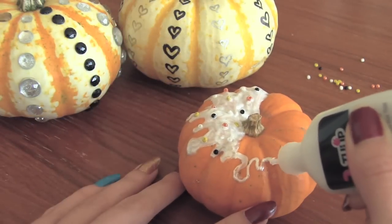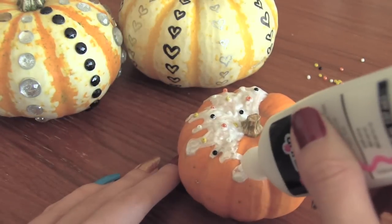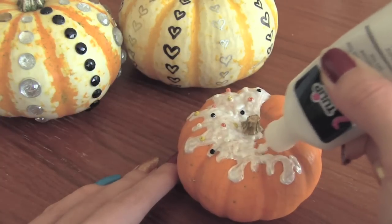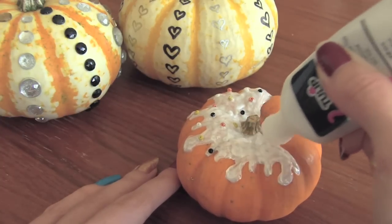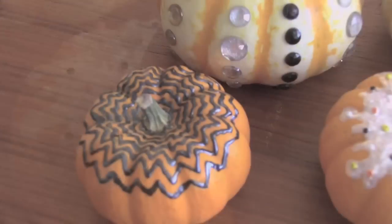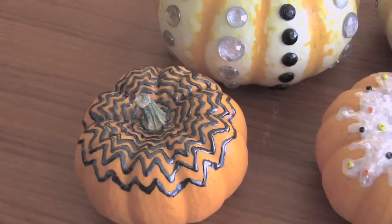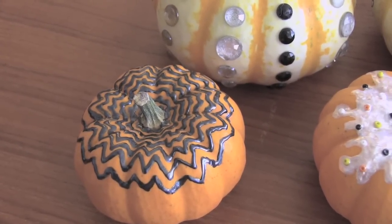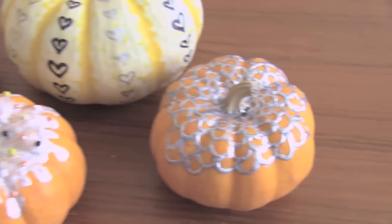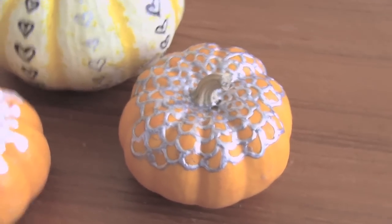Next, these even tinier pumpkins are getting a puffy paint makeover. This one is dressing up as a little cupcake. I'm even giving it some glass seed bead sprinkles. How cute! For the one on the left, I put rings of zigzag lines that radiate out from the stem, and the one on the right just has tons of circles that share outlines.